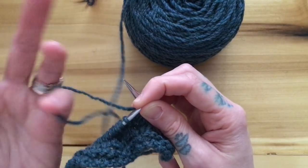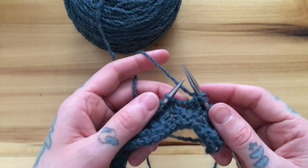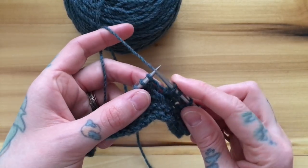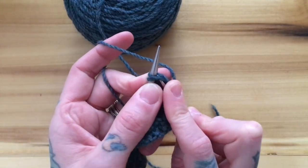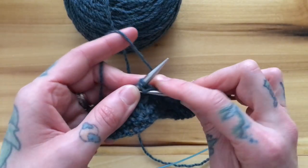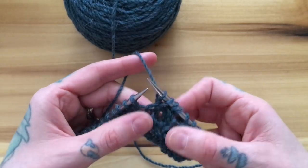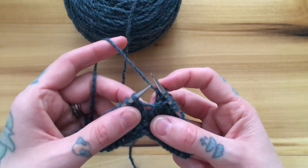I'm going to switch over to continental now to demonstrate these methods for my continental left-handed pickers. I am at a cable to back where I need this stitch to go to the back and this one to the front. So I'm going to insert my needle into my second stitch and knit it, and then without dropping it off first I'm going to knit my first stitch, and then they can both come off.